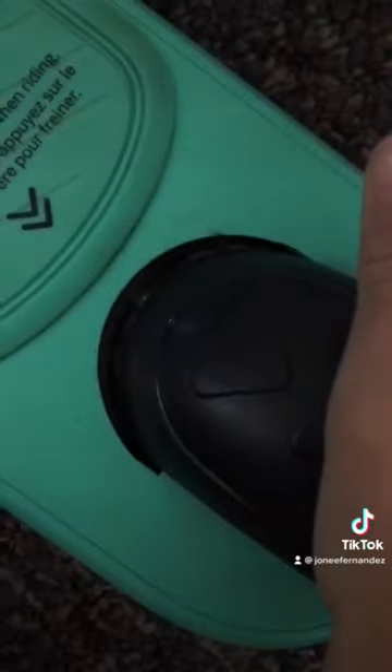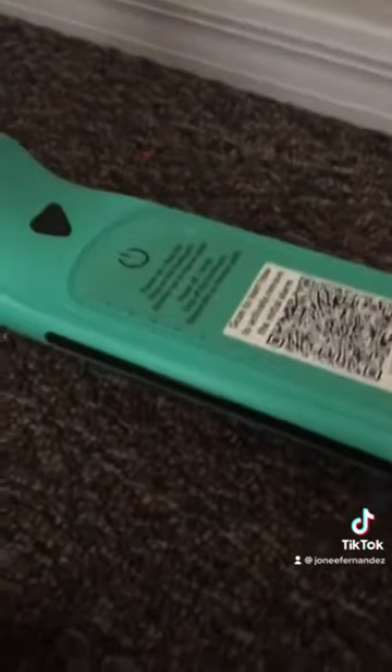So if you want to change the light, you're going to go to the brake. You're going to press it two times — one, and two. And then you're going to press here and change the light.